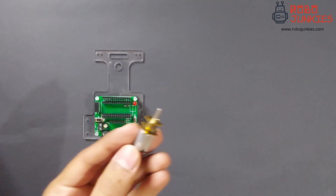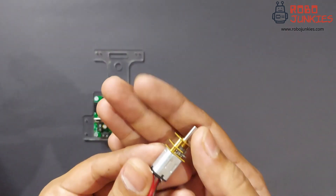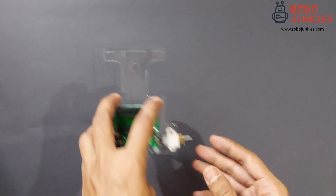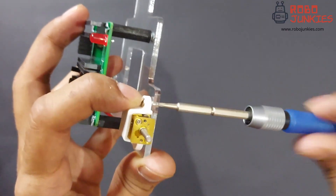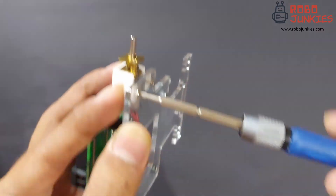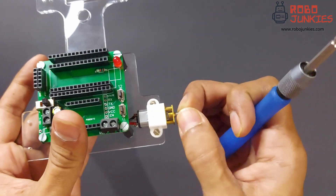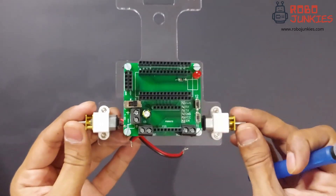Next we will attach the motors to the chassis using the motor brackets given in the kit. The motors used here are 6V 600RPM motors which are great for small robots like this. Place the motor as shown and fix the brackets using a pair of M2 nuts and bolts as shown here. Repeat the same for the other side as well. Be careful to maintain the orientation of the motor brackets correctly and to ensure that the motor is locked in place.